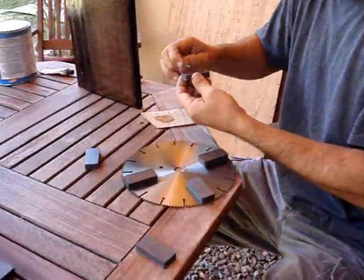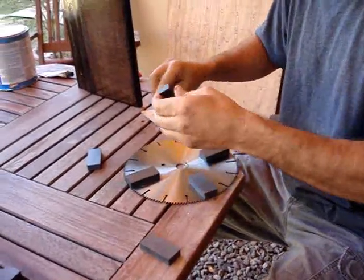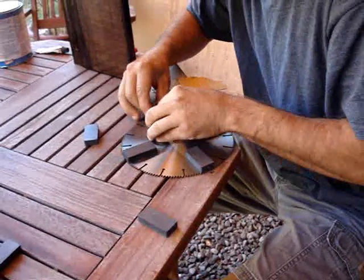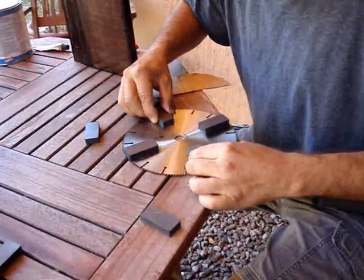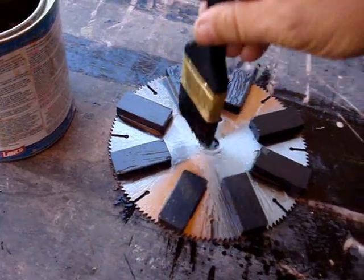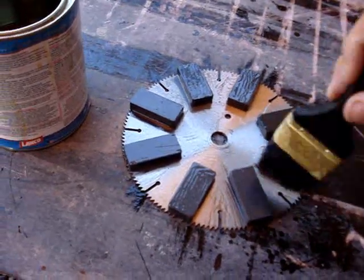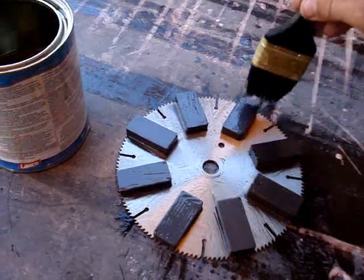I laid it out on a piece of plywood — this is going to be my guide for how I built the serpentine coil later. I glued the magnets on. I used eight ceramic magnets, one inch by two inch by quarter inch, and then I covered the entire rotor with varnish to protect it from the weather.